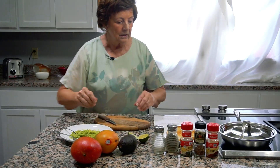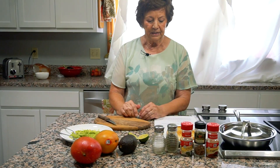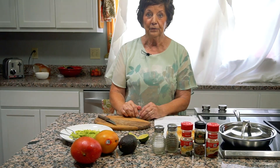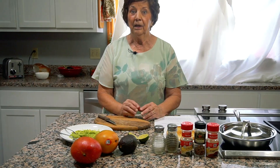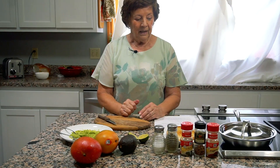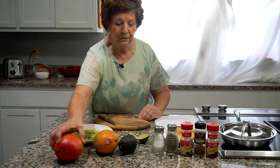Rwanda grows many tropical fruits: pineapple, bananas, papaya, passion fruit. We can't grow any of those here — believe it or not, we're too cold. Mango is my favorite, so that's the one I chose to do tonight.